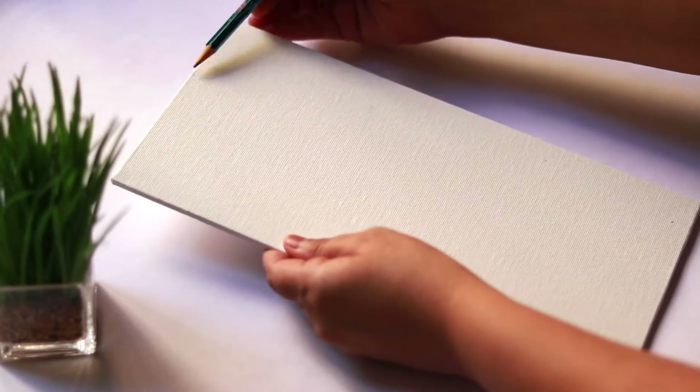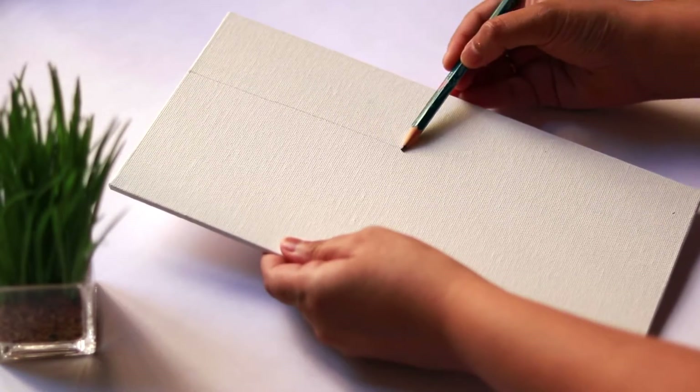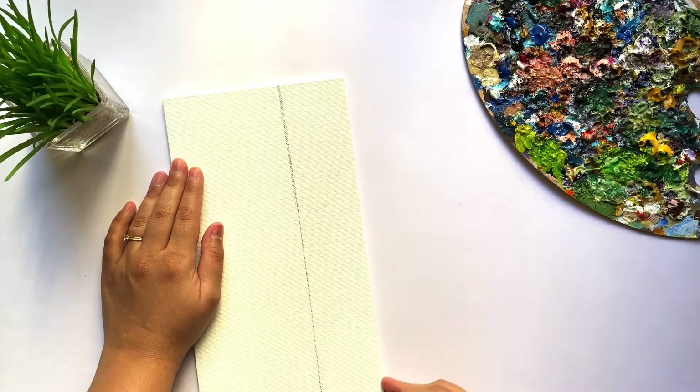First things first — the composition of the painting. Since it's a flower bed, I am composing the painting in such a way that the flowers get more attention.